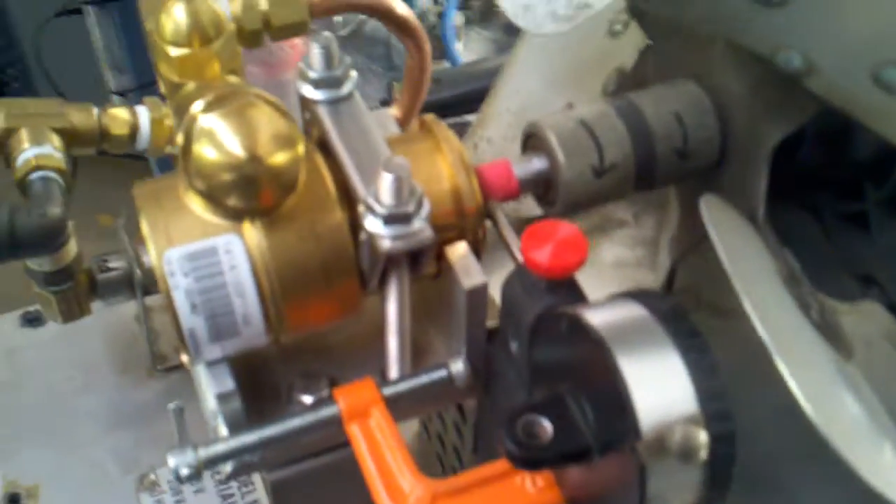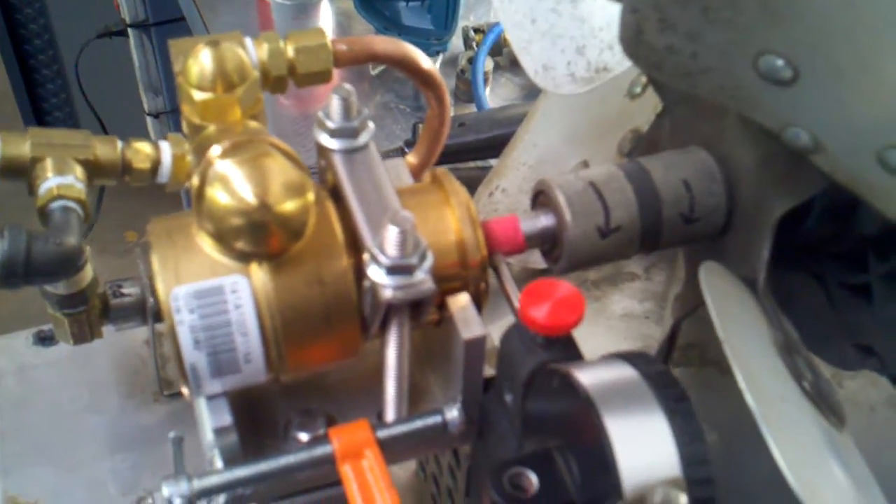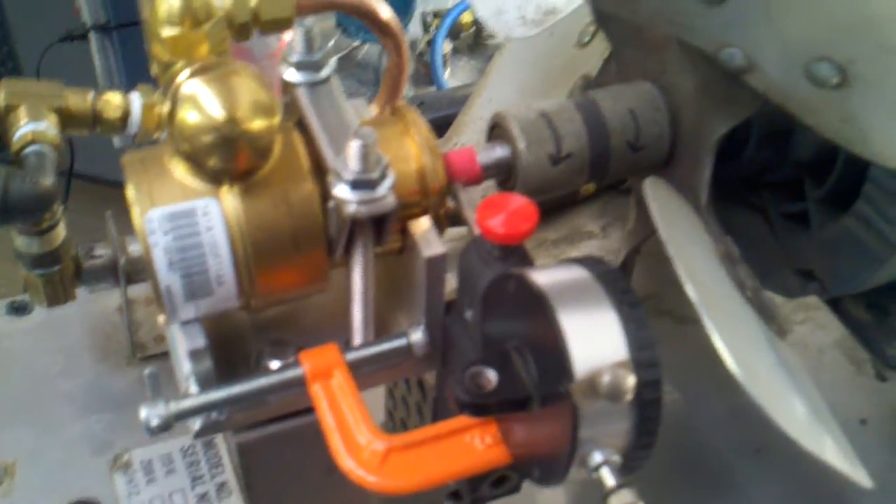Okay everybody, had a little bit of setbacks — had some family things I needed to deal with. It is January 8th; I believe the last video was around January 1st. I have the bracket mounted for the pump.